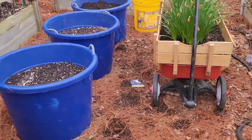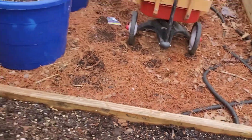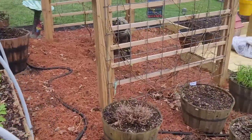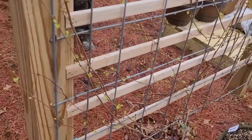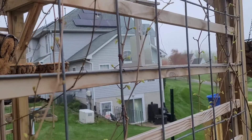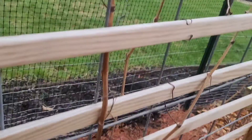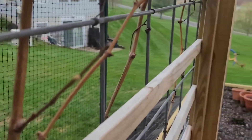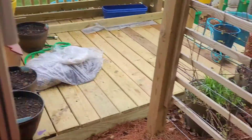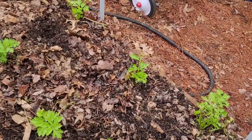Also, look what I found — a nice little surprise: asparagus! My asparagus bed is coming up, it's waking up. The grapevines are waking up too, and this one here is budding. Celery is coming together as well.